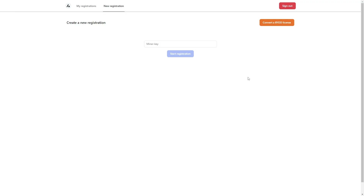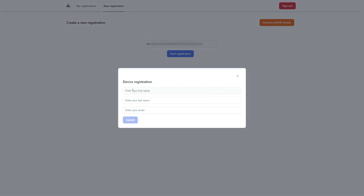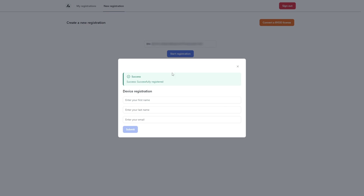Now we begin with a new registration. Under 'New Registration,' click 'Create a New Registration,' paste in the new BYOD license key that was generated, and click 'Start Registration.' Fill in your details — first name, last name, and email address — then click 'Submit.' After that, you'll see a confirmation: 'Successfully Registered.'